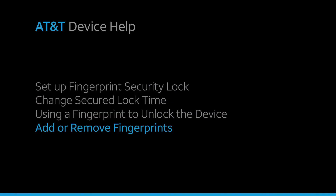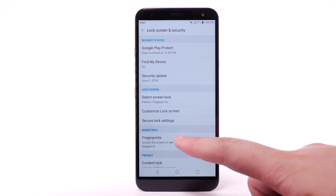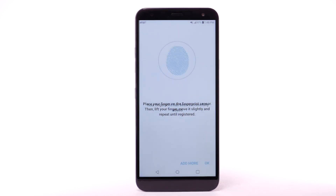Add or remove fingerprints. To add another fingerprint, from the Lock Screen and Security screen, select Fingerprints. Enter your backup unlock code. Select Add Fingerprint, then repeat the process from adding your initial fingerprint.